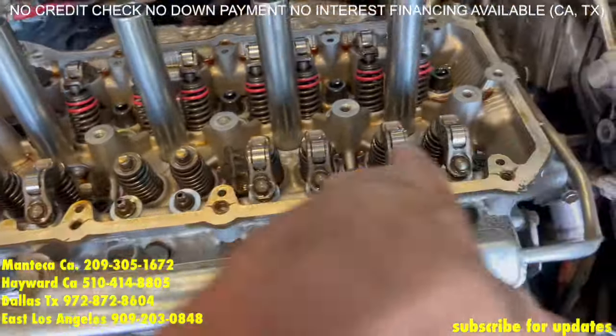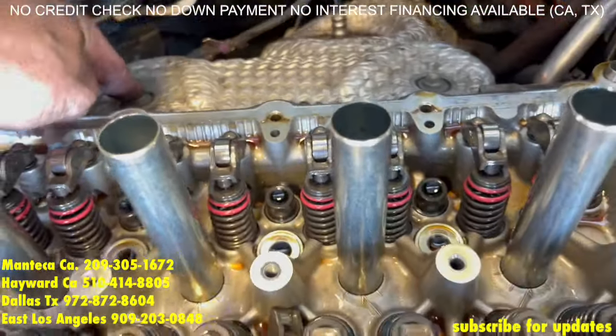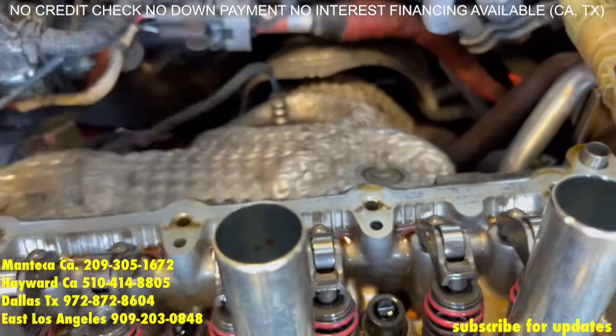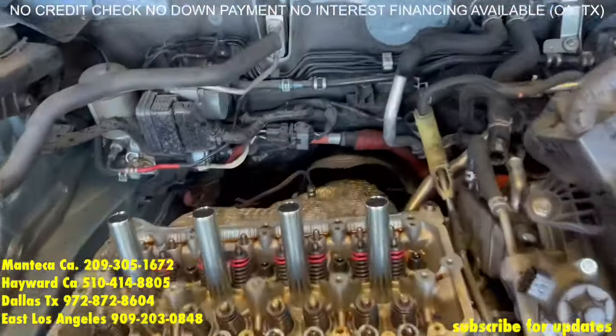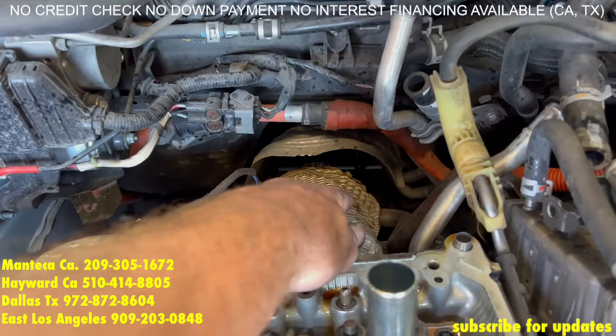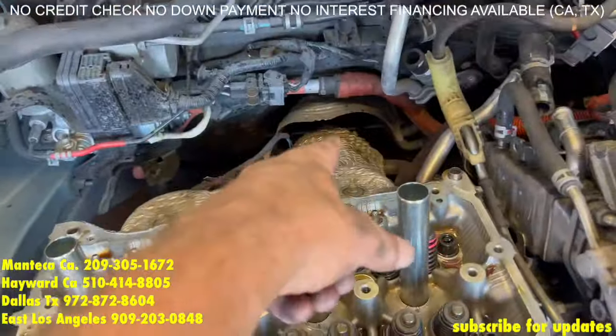Next we are going to collect all the roller rockers and start working on the exhaust shroud. This bolt, that bolt, a couple more down there — you will see, easy to get to with gear wrenches. To get to those back bolts a little easier, we lowered the engine — by lowering the engine it gives us more room to work with.